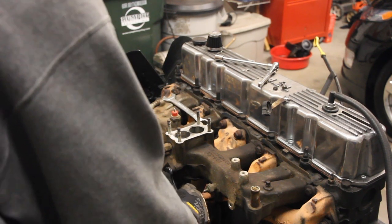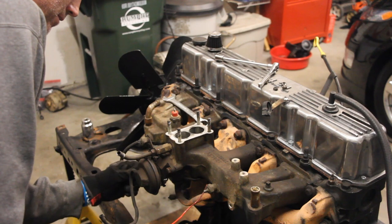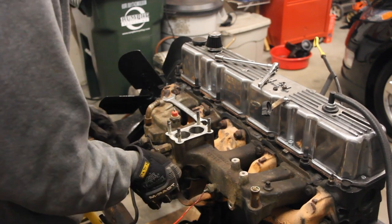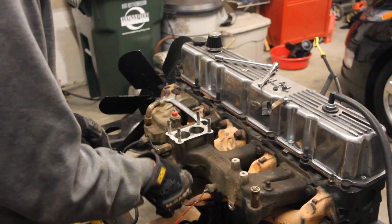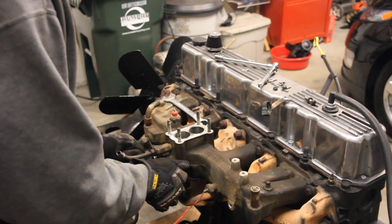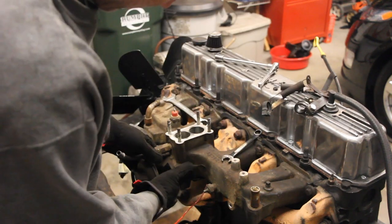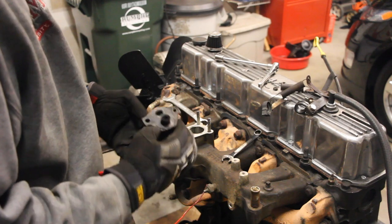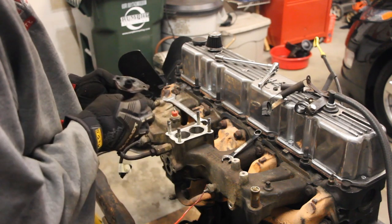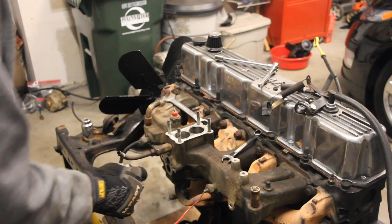I thought they were 9/16ths, but they're actually a half-inch. They definitely did not design this to be taken off easily — too small for a socket unless you've got really short sockets. That takes off the spring bracket, and then there's just a matter of popping that off. There's your EGR valve. Boy, that thing looks like it's seen better days. Note to self: replace the EGR valve.